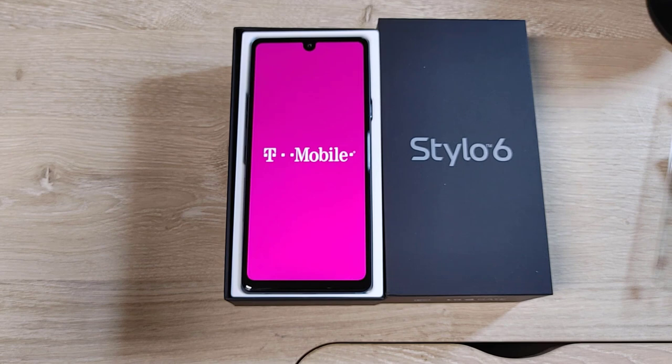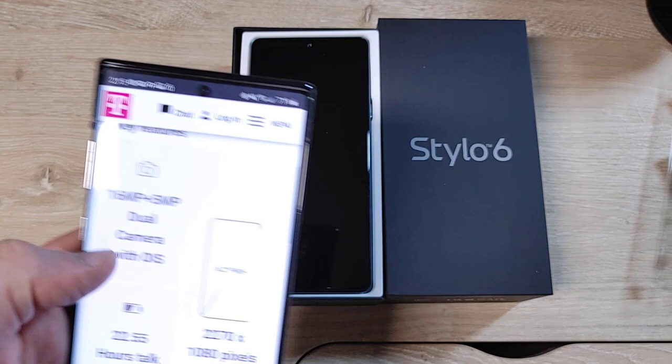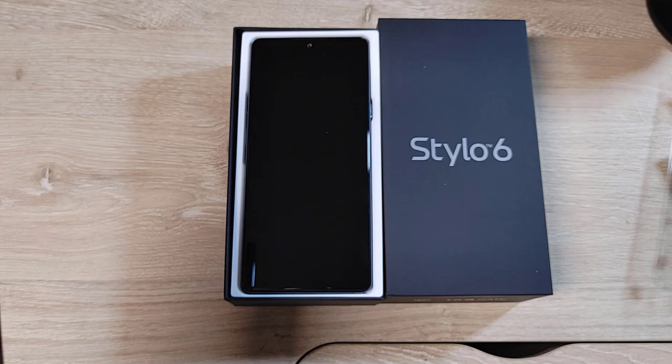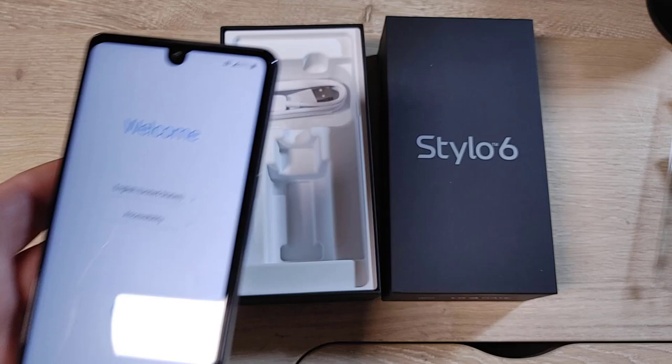It's only 3 gigabytes of RAM, which could be a little difficult. The weight is 7.73 ounces. Let's compare that to my son's current phone, the Motorola Reverie Plus, which is also only 64 gig at $300 and is a year older. For that price you're getting a 16 megapixel camera, only a 6.2-inch screen, and a 3,000 milliamp battery. But that has a Qualcomm Snapdragon 636 and 4 gigabytes of RAM — so that's the trade-off. Bigger screen and bigger battery with the LG, but less RAM.